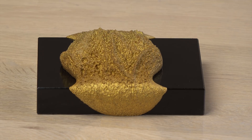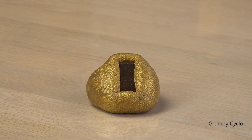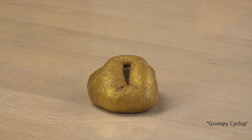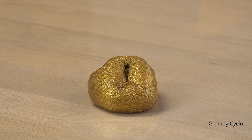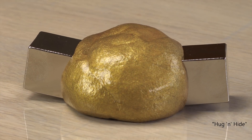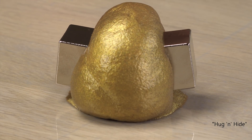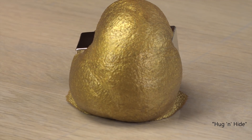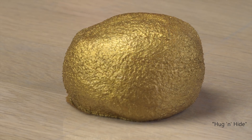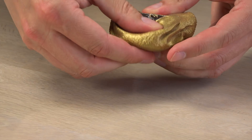I was so fascinated by this that I had to try two more tricks. All right, enough putty action for now. Time to pack it away, because I have one last thing to show you. And I've saved the best for last.